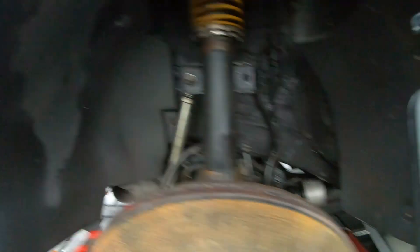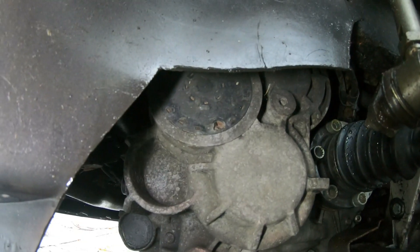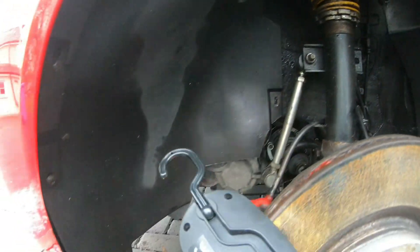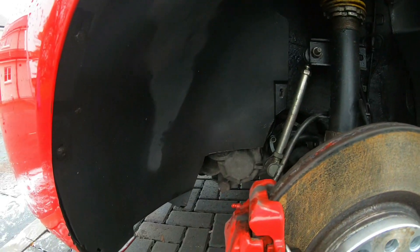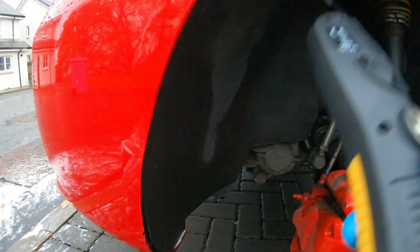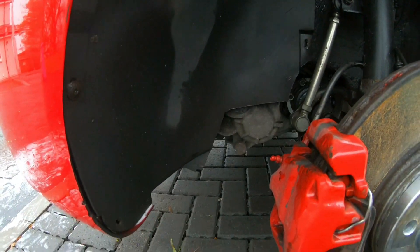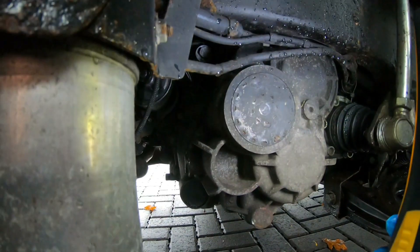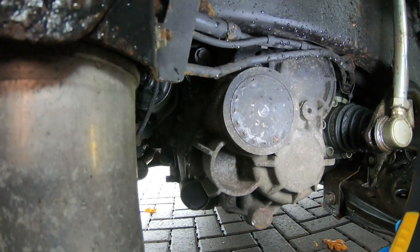The wheel is off, but one thing I didn't realise is that we need to remove the arch liner — it's just held on by screws. You can kind of see it there; that's the little cap we need to remove to gain access. I'm going to remove the liner off camera and be back once it's off. Right, now we've got access — this is what we need to remove. I'll set up a camera and then we'll crack on.